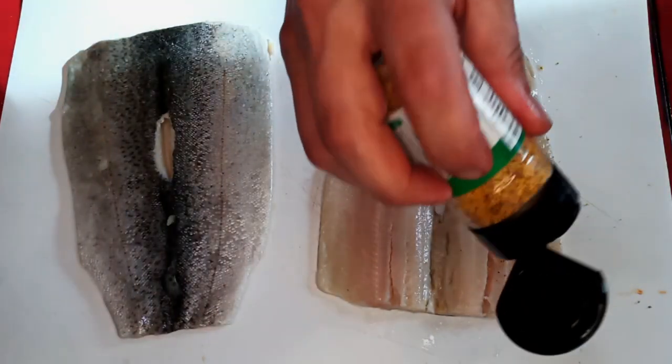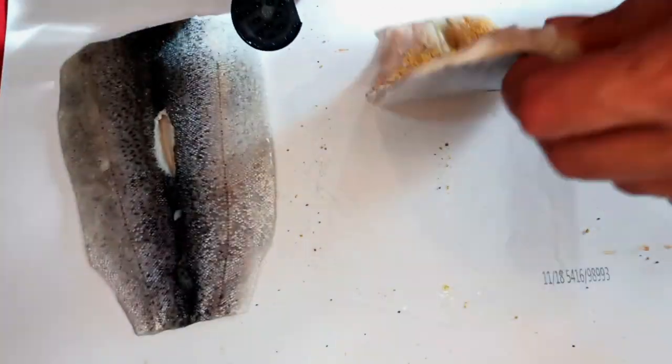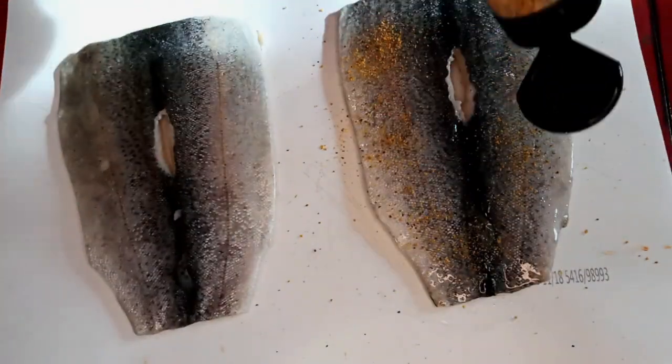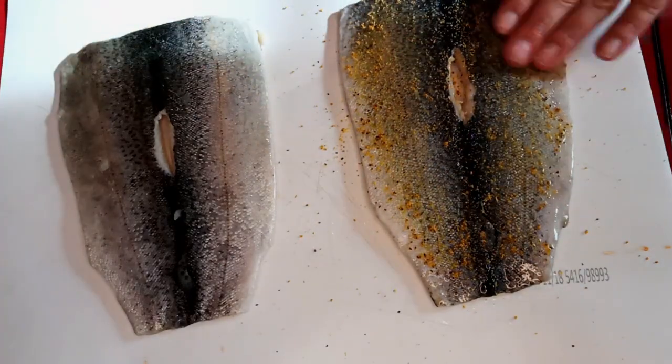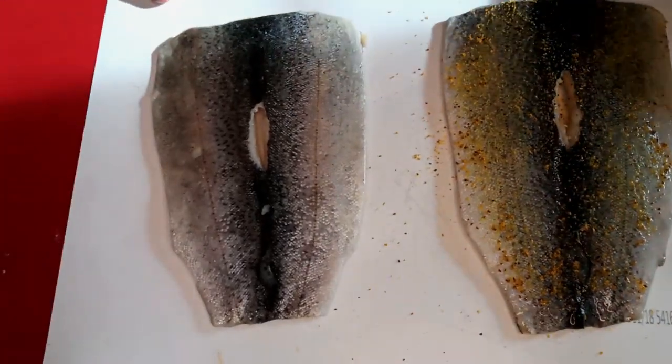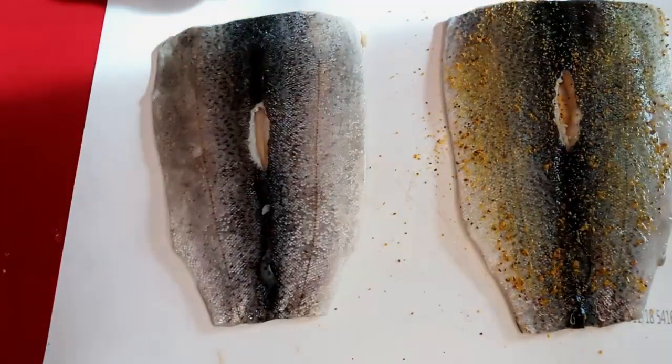I hit them with a little bit of seasoning. This first one I'm just hitting with some lemon pepper seasoning that's already pre-mixed — just both sides. Not really sure why, because I don't wind up eating the skin on these, spoiler alert, but anyway, that's what the internet says to do.